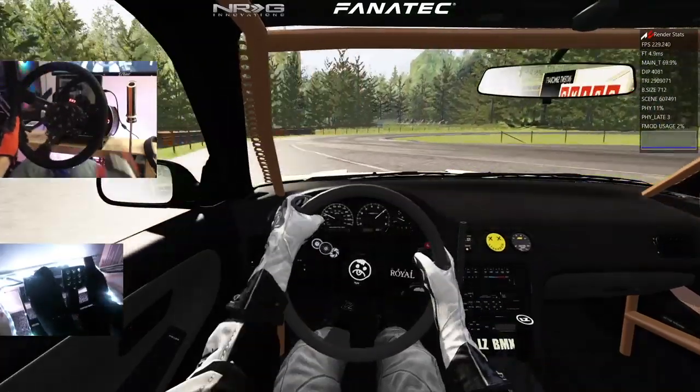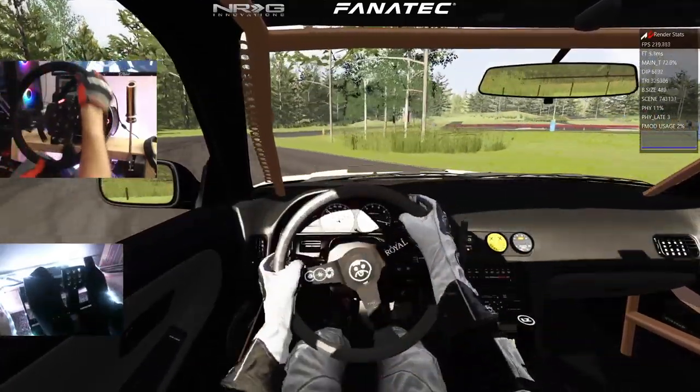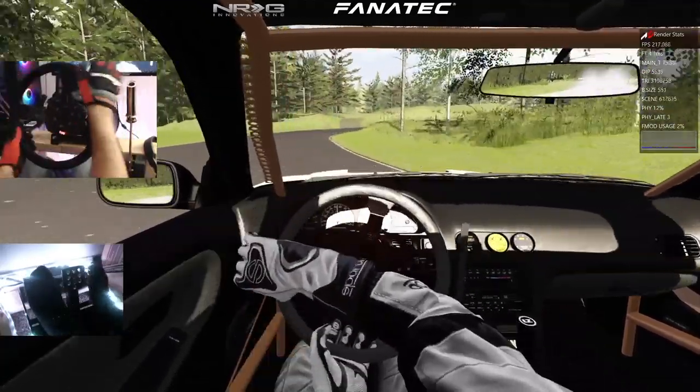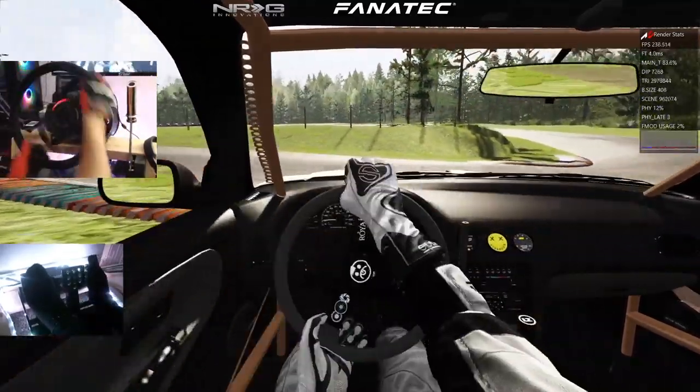We got a green light, so we're going to send it out here. Clutch kick our way out — that's our power. We are running at 220 frames a second, it looks like. 220 frames... right into the grass.